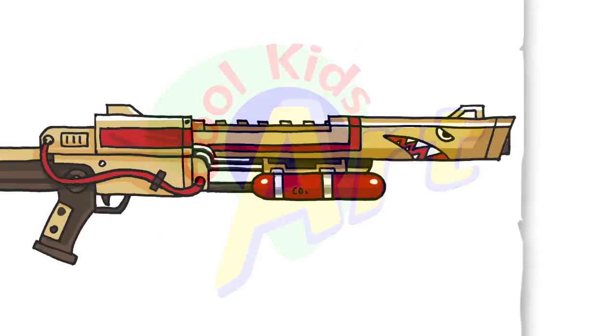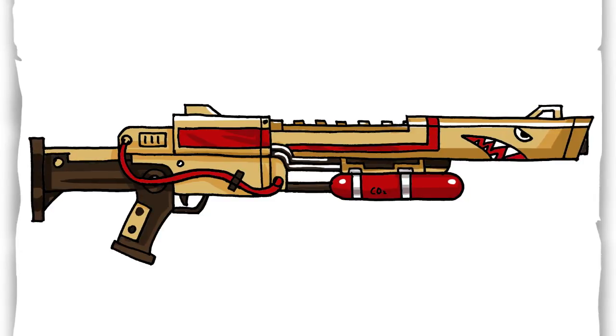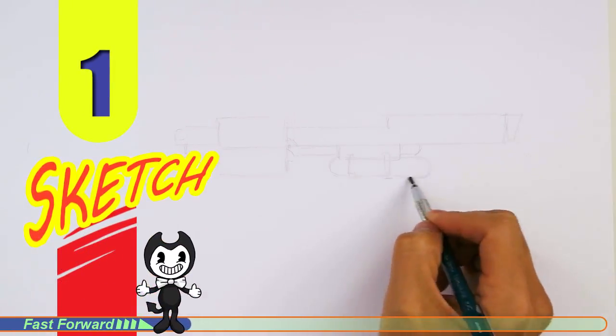Hey, welcome back to KoolKids Art, and let's draw the Super Shredder Sniper Rifle in Fortnite. So let's get started with a quick sketch, and then I will show you line by line on how you can draw this.